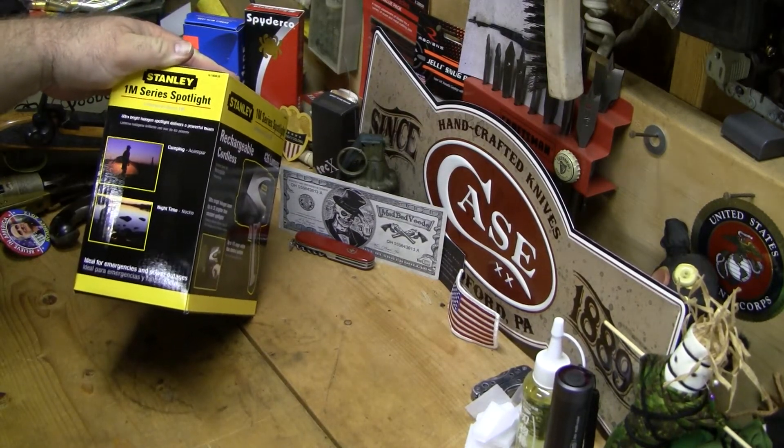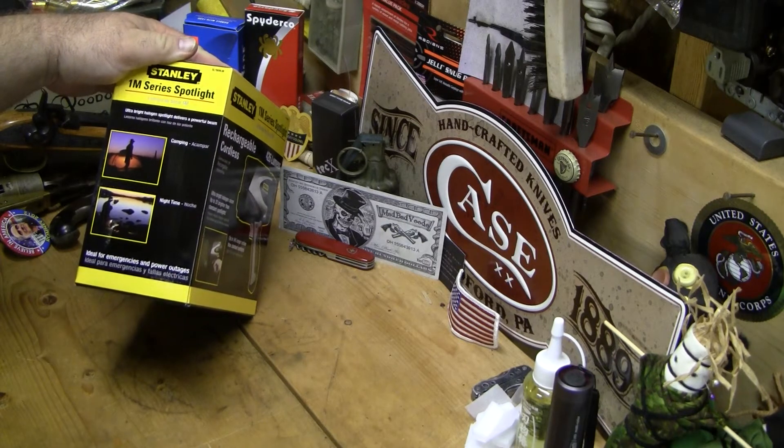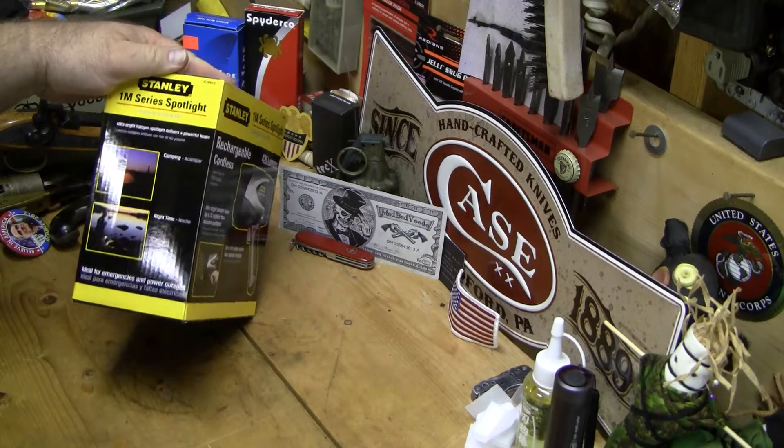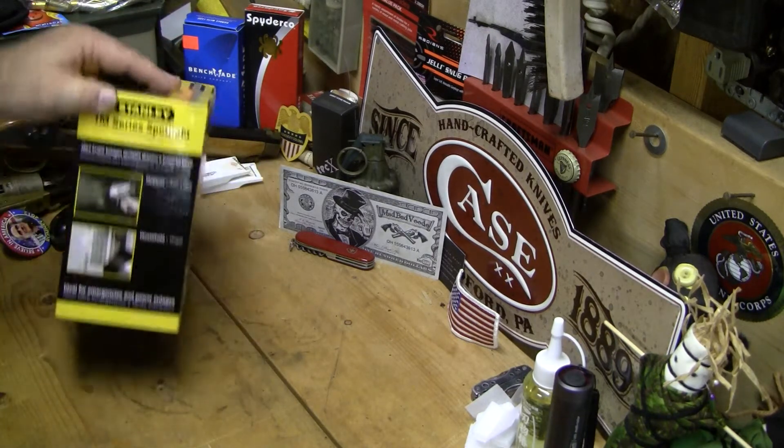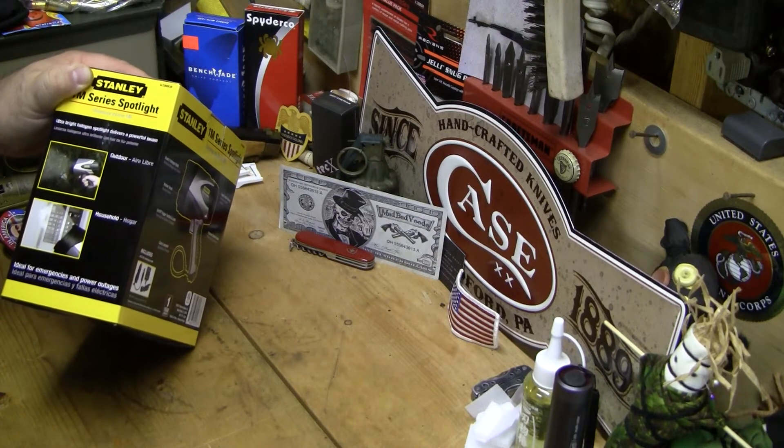Ultra bright halogen spotlight delivers a powerful beam — ideal for camping, nighttime, emergencies, and power outages. Also listed for outdoor and household use.